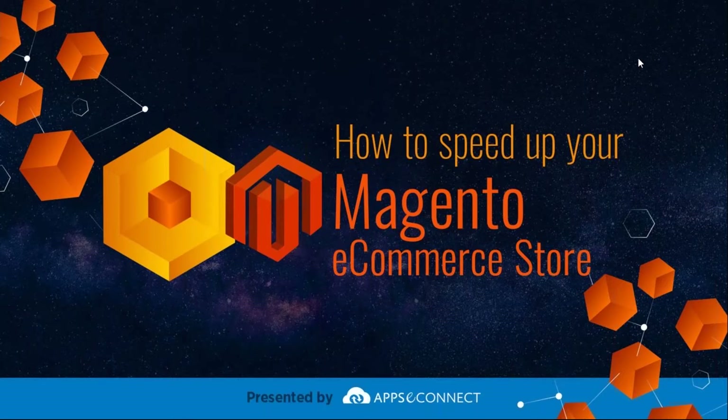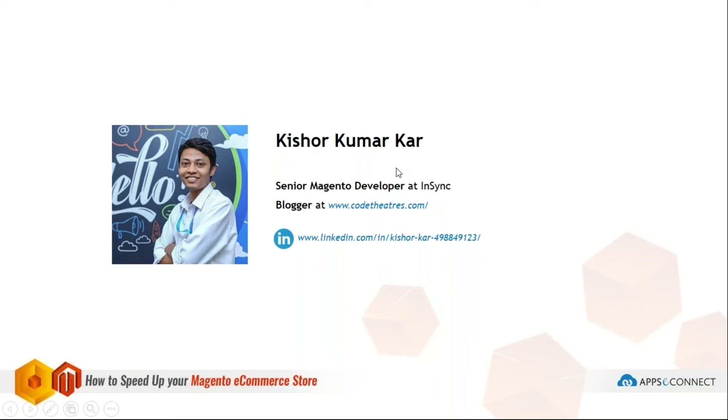Hello everyone. Today's webinar will be discussing how to speed up your Magento. Before that, let me introduce myself — I'm a Magento developer working at Sync and also a blogger at CodeTheater.com. If you'd like to contribute a blog on Code Theater, you can apply there. You can also follow me on LinkedIn at the given URL.